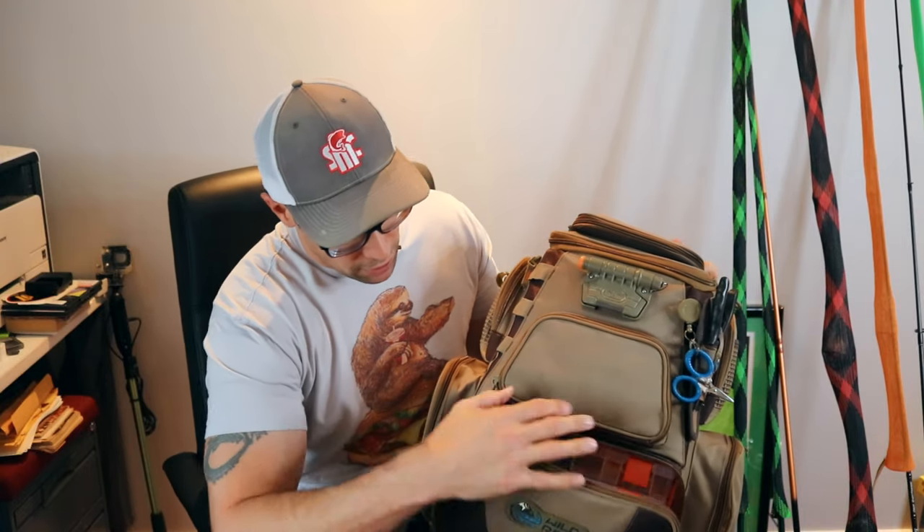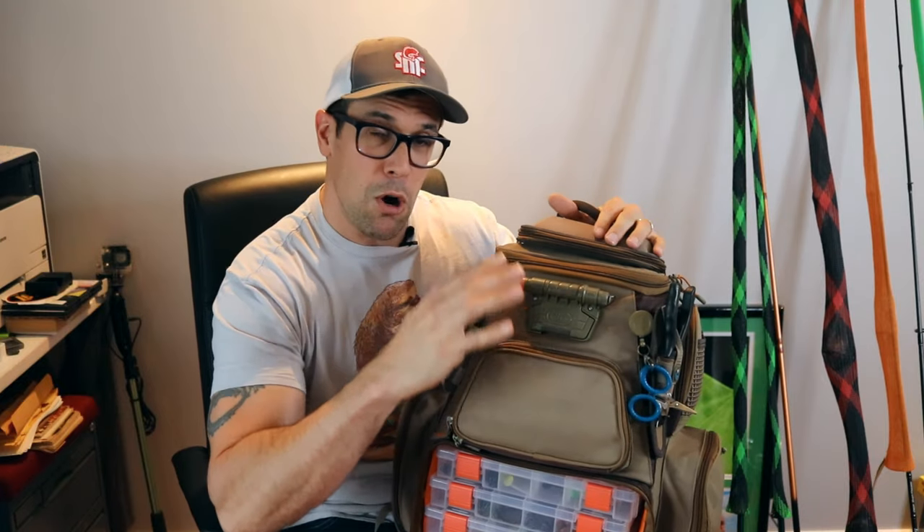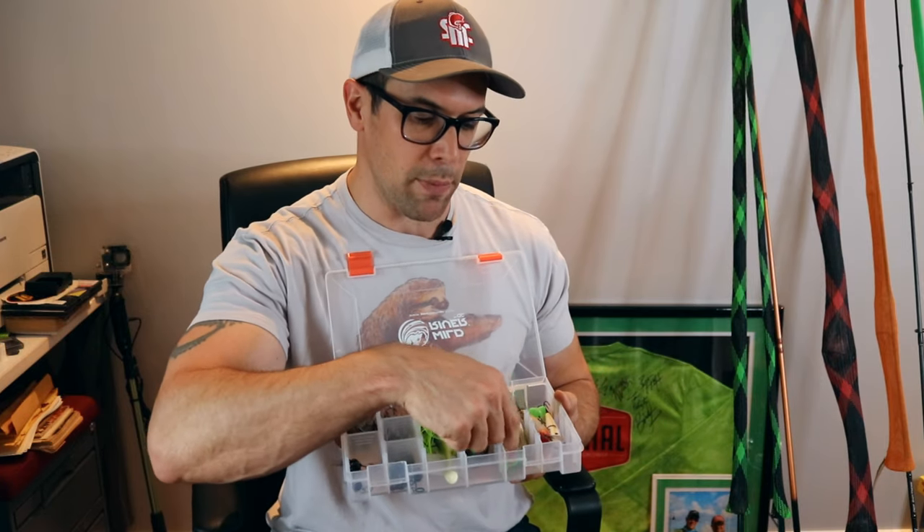Now let's go through the bait bag — my Wild River shore bag. I've had this thing for years, dragged it all over, down rocky faces, and it still looks brand new — no rips, no tears, no stains. It's a phenomenal bag. I'll pull out the trays and show you exactly what I packed — basically everything I'd bring if I had no choice but to carry one backpack.